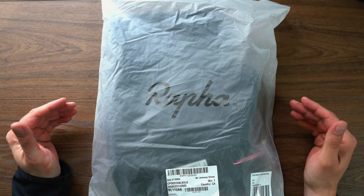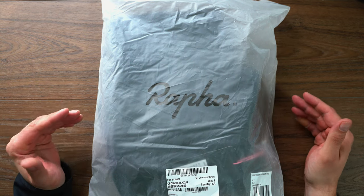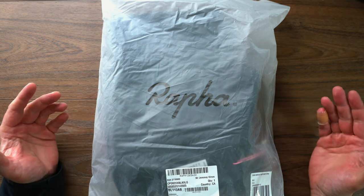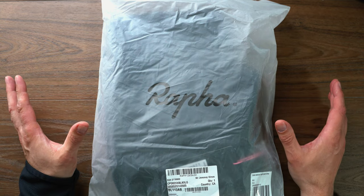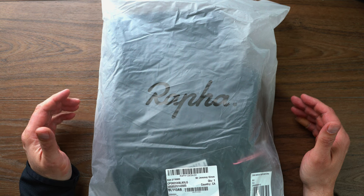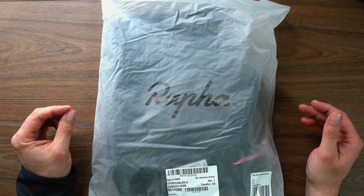This is the entry-level bib tights in the Rafa line. In the past we've unboxed the Rafa Core Bib Shorts and we've done a long-term review — links will be down below. We actually just got those back after getting them repaired utilizing the Rafa repair program. You can check out that video as well, all on the channel.